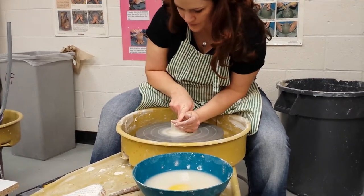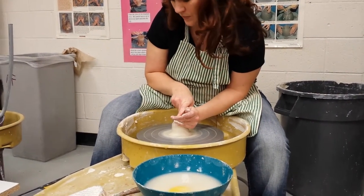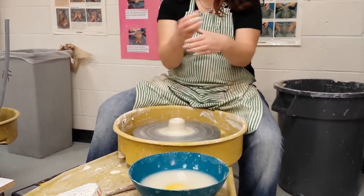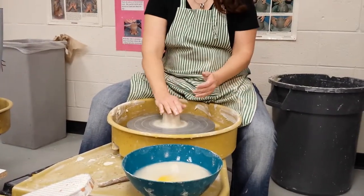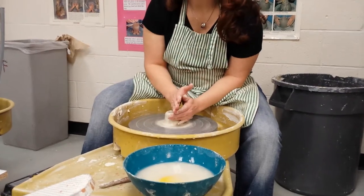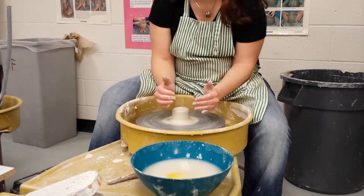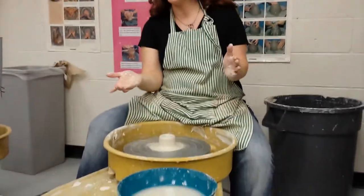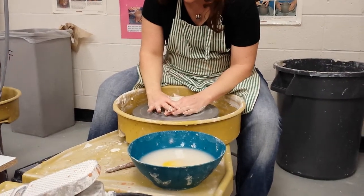I'm going to go all the way to the bottom. Who remembers what it's called when you want the clay to compress inward? Collaring. If you look up at the board: centering, opening, pulling the wall, trimming — collaring. Collaring can be done at any phase. It's where you're choking the clay, or compressing it, to make it go in.